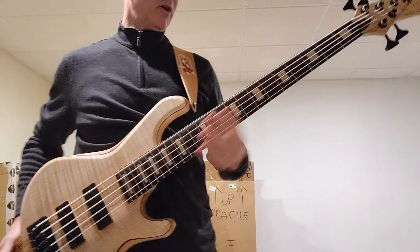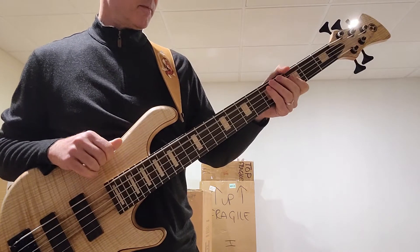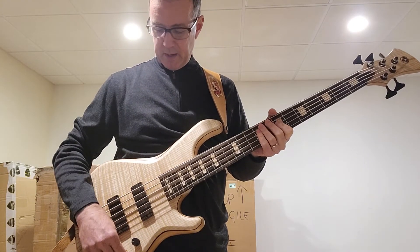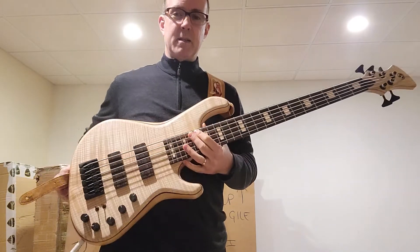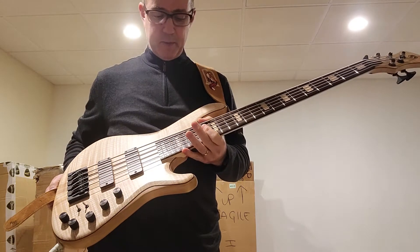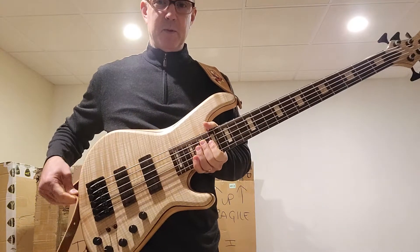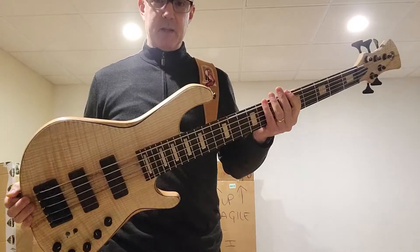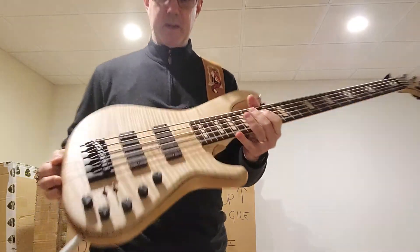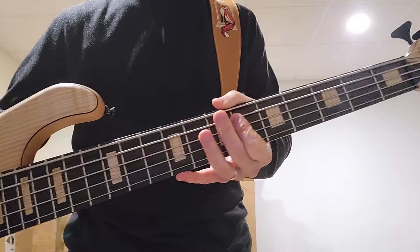The action on this thing — super low, super easy to play, effortless. Real nice. You can order an Adamovich bass at johnfoxbass.com. Contact me through the website and I'll help you spec it out exactly the way you want. Build time should be probably around a year to year and a half. It is absolutely well worth the wait to get one of these beauties. Just magnificent. The workmanship is second to none on these things. The quality of the build is just amazing — every last bit of attention to detail that you could put into an instrument. It's wonderful.